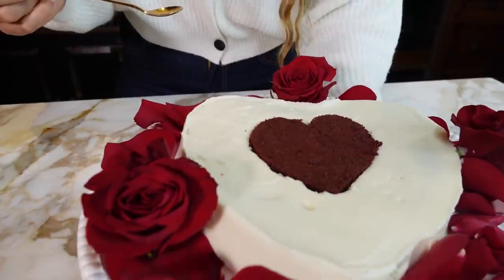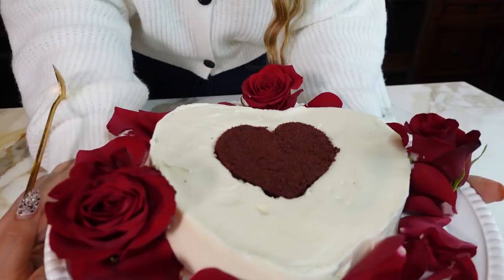So this is our red velvet cake with a cream cheese frosting. Tell me this does not look so perfect. Hey guys, welcome back to my channel. I'm Myra from Low Carb Love and today we're going to be making a keto red velvet cake with a cream cheese frosting.